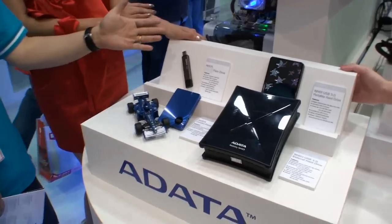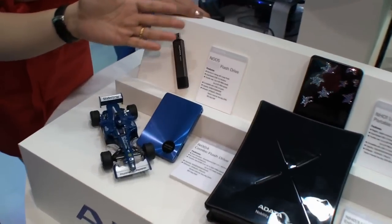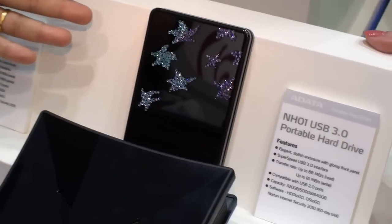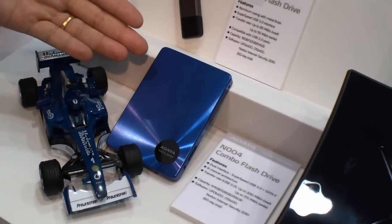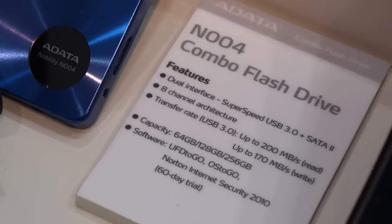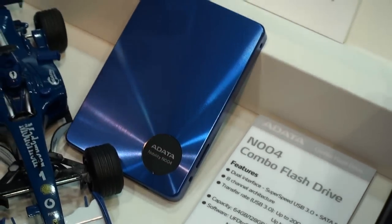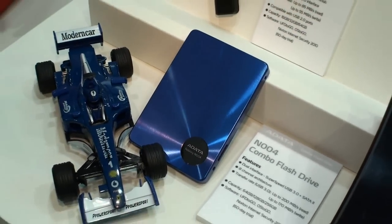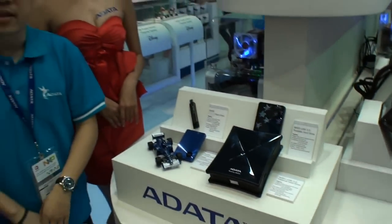For this show we also include our normal USB drive and also our new external hard drive, 2.5 inches and also 3.5 inches. And this one is our special product which is the combo disk. It offers dual interface which includes the standard SATA and also the USB 3.0. So all our products for the USB 3.0 cover the full product line to provide different experiences for the user to take advantage of USB 3.0 high speed.